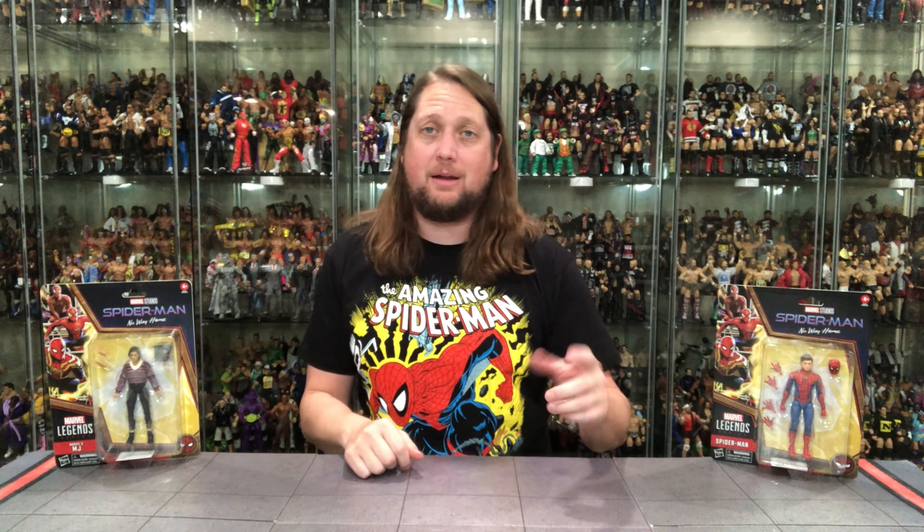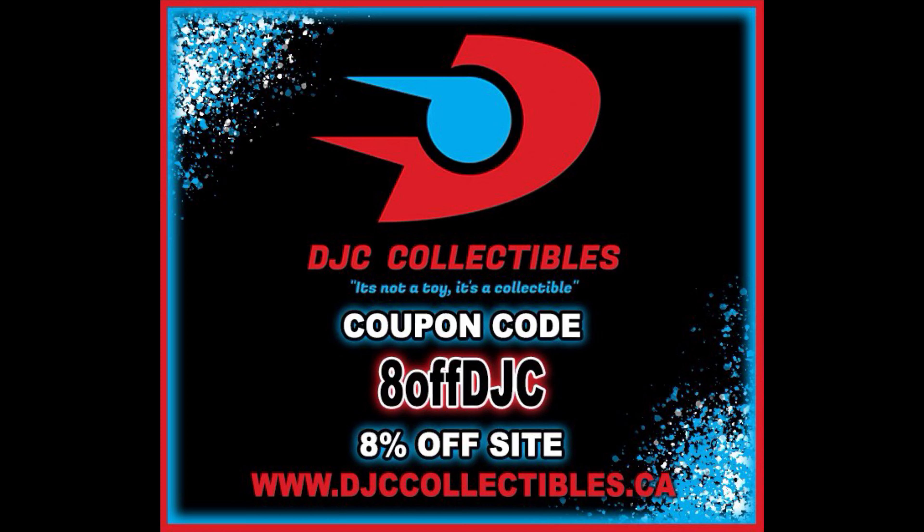Welcome everyone, Kyle here, and welcome back to the channel for another Spider-Man No Way Home unboxing and review. Today on the channel, we've got Mary Jane and we've got Spider-Man. But for all your Spider-Man needs and a whole lot more, make sure you're hitting up DJC Collectibles.